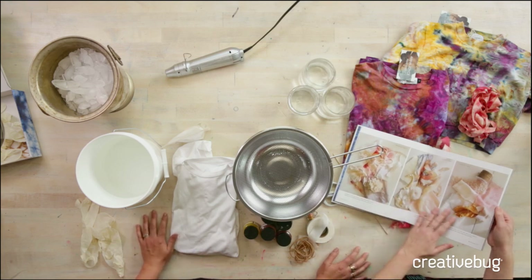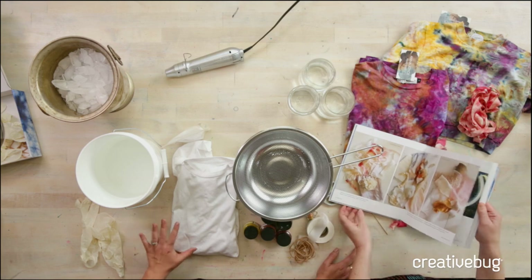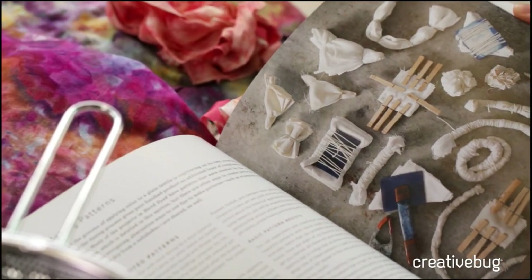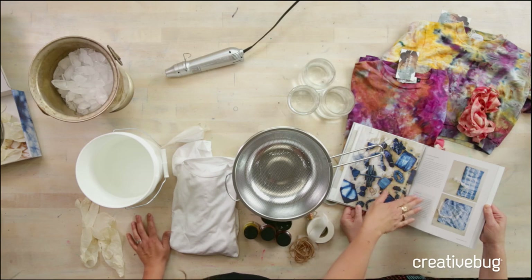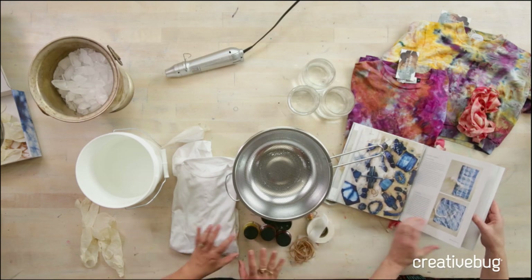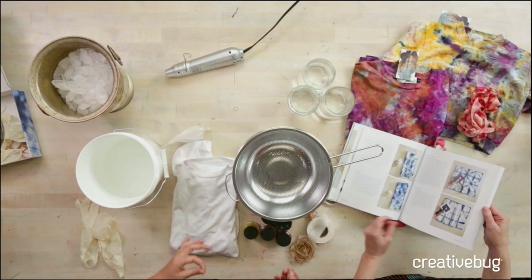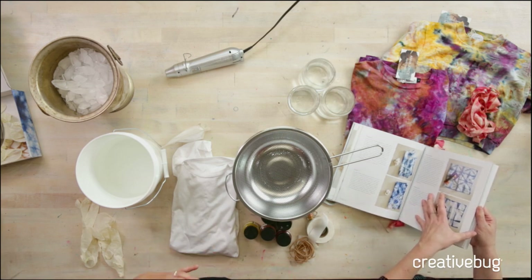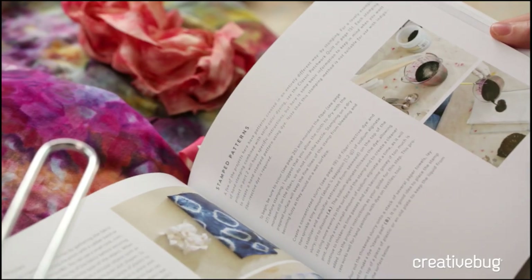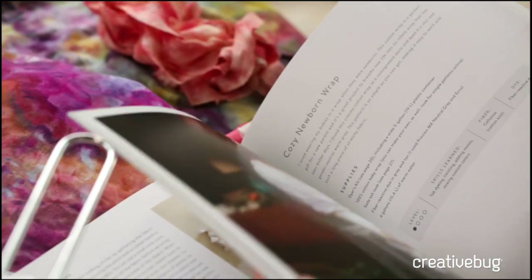The book covers cellulose, protein, and synthetics — teaching you the different fibers and which dyes to use with them. And then I have this pattern library, which I really love. It basically gives you all of the different patterns that are kind of the foundations of tie-dye and shibori. From that, you can go explore, iterate, and come up with your own patterns and experiment.